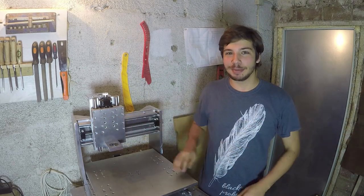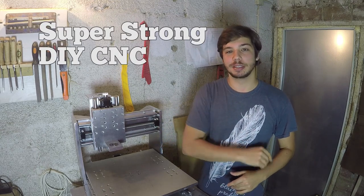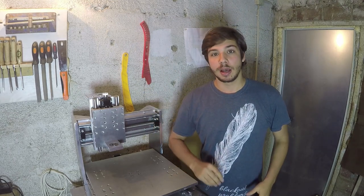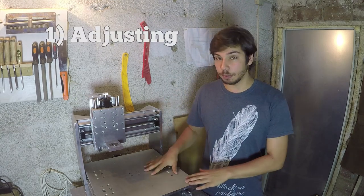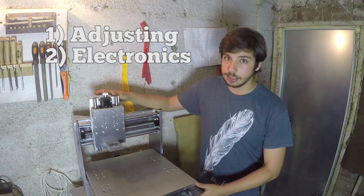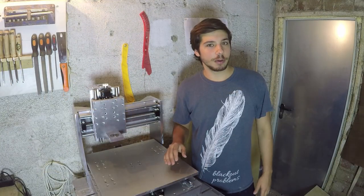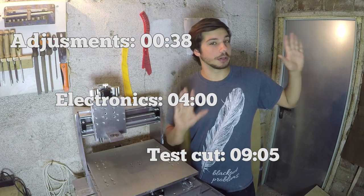Hello everyone, I hope you're doing great and welcome back to the fourth and final part of my super strong DIY CNC build. If you haven't seen the first parts, I recommend you click somewhere up here on the screen and that'll take you to the playlist. For this video I got three things planned: first, I want to properly align this machine; second, install the motors and electronics in the base; and third, if all that works out, I'm going to try and make a test cut. Feel free to use the timestamps that will appear somewhere on the screen.